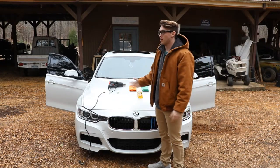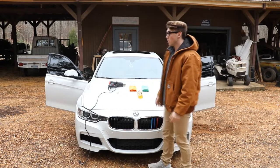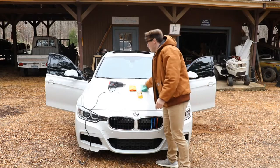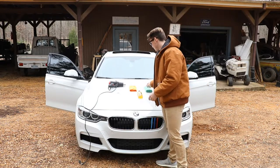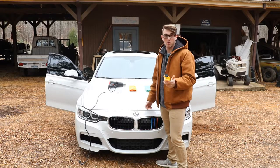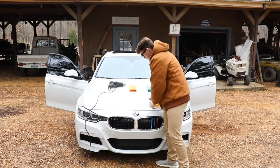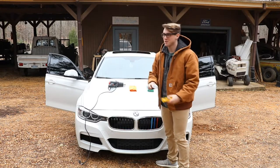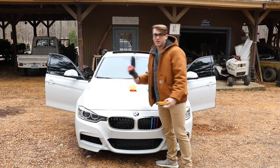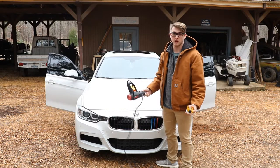What's up guys, so today we'll be doing a tutorial on how to de-badge the emblems on your car. Basically the only things you'll need are a microfiber towel, something for the adhesive — I'm using Goo Gone — some floss, and a heat gun.